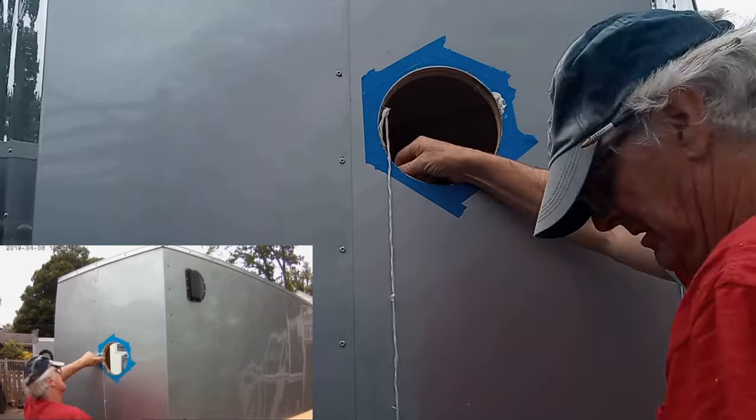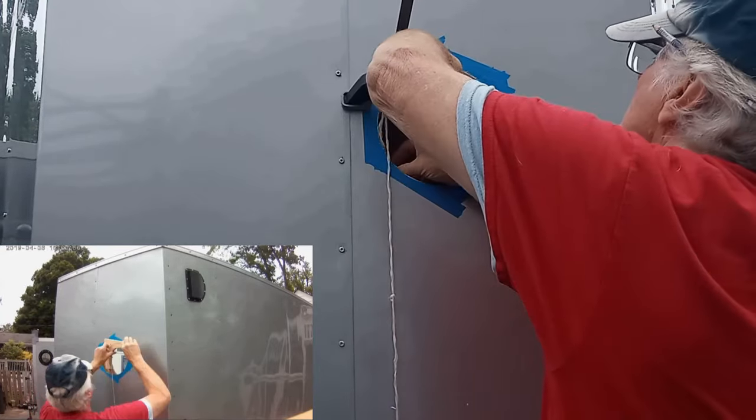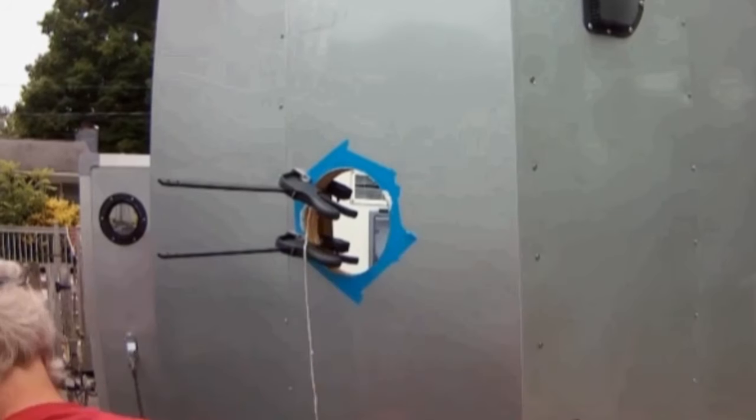Once you have applied glue, put some clamps on each piece of your backing plate and let that glue dry at least three or four hours.